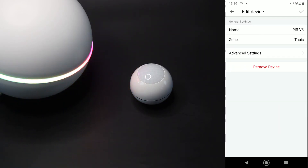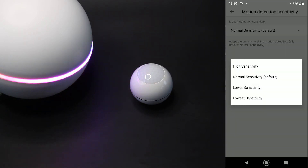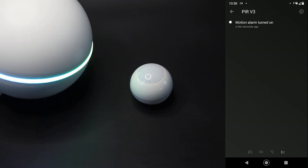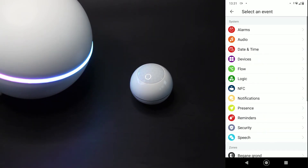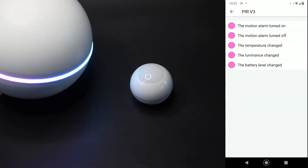Als we bij de settings gaan kijken, kunnen we daar de gevoeligheid instellen, en nog wat andere zaken. Je kan ook bijvoorbeeld die LED aan- en uitzetten. Handig dat dat erin zit, want het is niet altijd fijn dat hij aangaat. Als we dan naar de flows gaan en een nieuwe maken en een nieuwe kaart toevoegen, dan zien we daar de aan- en uit van het alarm, de temperatuur, de lux en de batterij. Dus dat zijn allemaal triggers waar je wat mee kunt doen.